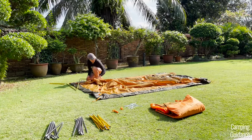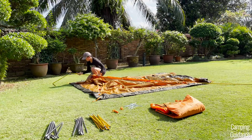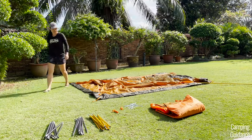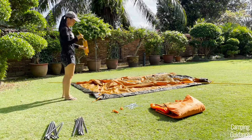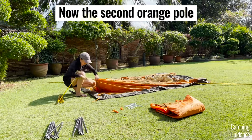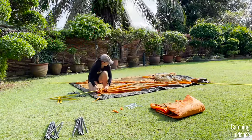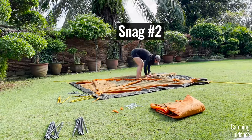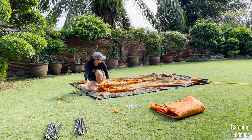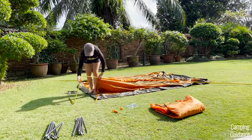The first pole isn't too bad and usually only snags about once — sometimes not at all. However, you then have to do the exact same thing with the other orange pole. When I was sleeving it through, my second pole snagged a whopping three times and there was quite a bit of running back and forth to undo the snagging. So if you have this same problem, don't worry, just take your time to undo the snag.